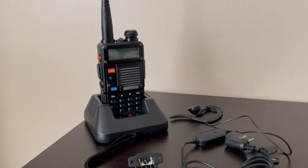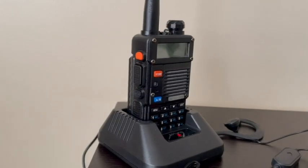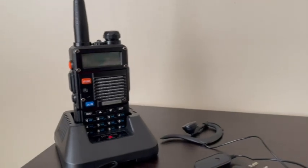Hey everyone, I'm Brianna with WTI and these are my Baofeng radios. This Baofeng radio is really well made. It's made in a durable hard plastic — it absolutely does not feel like a toy. It has some weight to it.